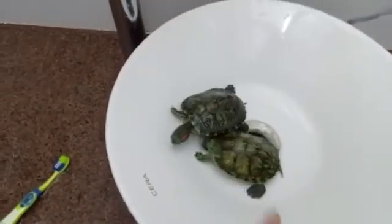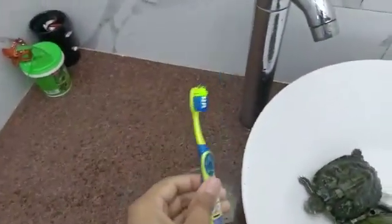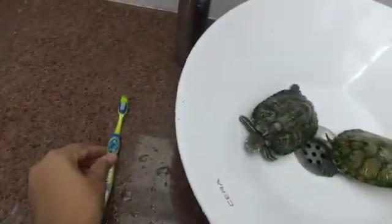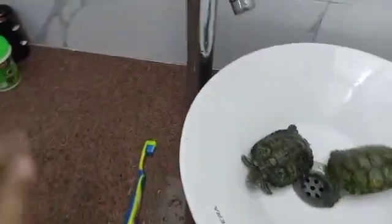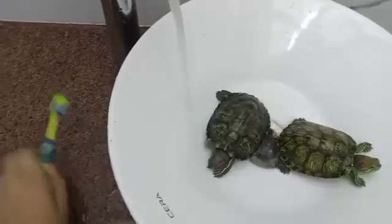Hello guys, welcome back to my channel. I am back with a new video. Today we will clean our tutorial. First, we will take a brush — an unused brush. Don't use your regular brush. We will take a brush and start with tap water.